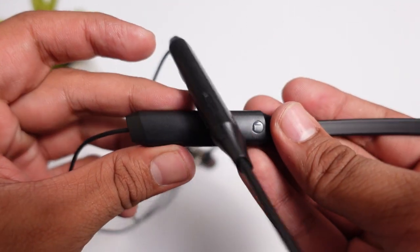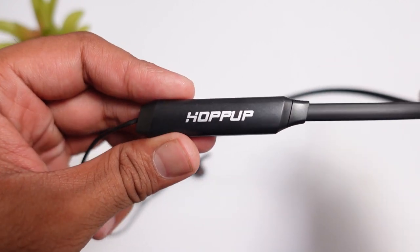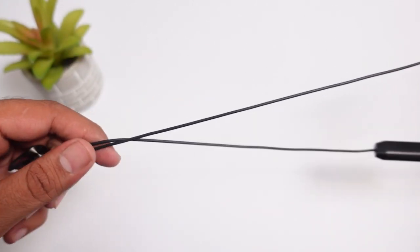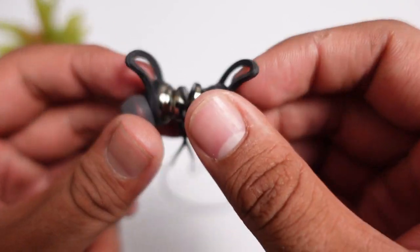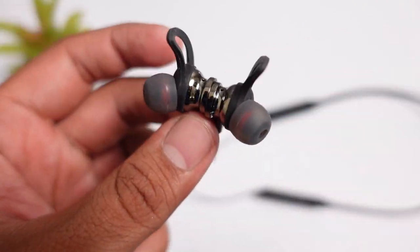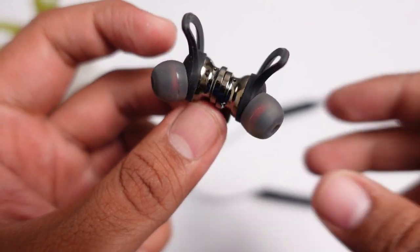You will get a simple neckband design with a metal wire and neckband structure. At the end you will find the earbuds, which have decent plastic quality. You will also get magnet locks on the buds — they are not super powerful magnets, but they work.